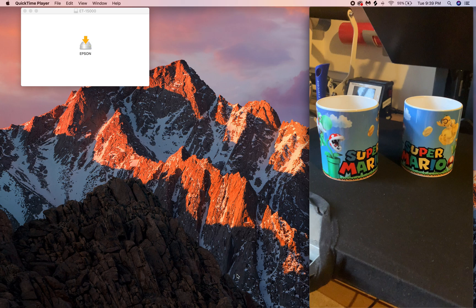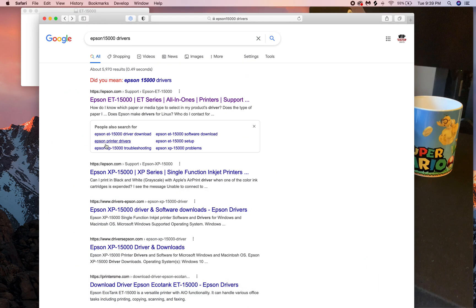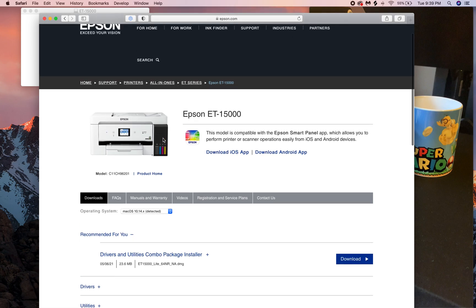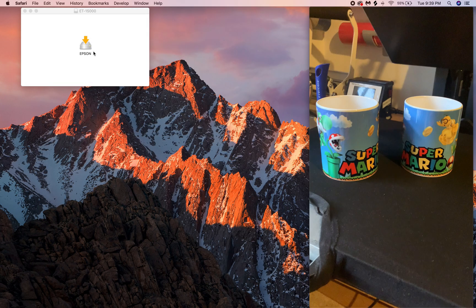The first thing you need to do is make sure you have the right drivers. Just Google whatever printer you have — for example, I have the Epson 15000, so you'd search '15000 drivers.' Go right to that page, usually the first result, and look for the drivers combo pack package installer. Download the whole thing and run the full installer package.